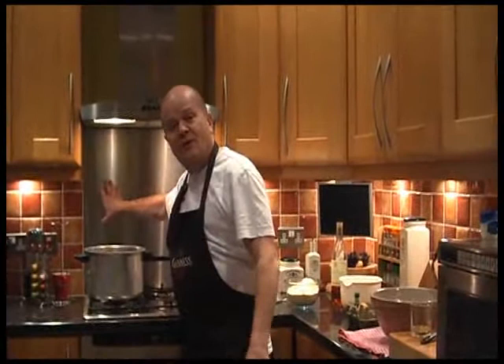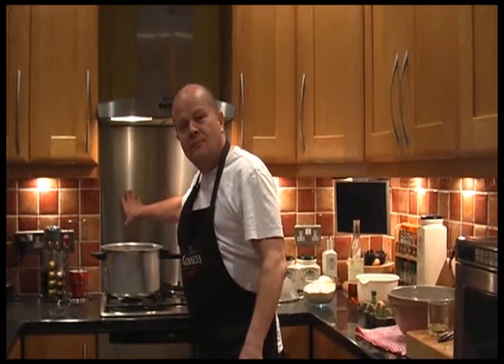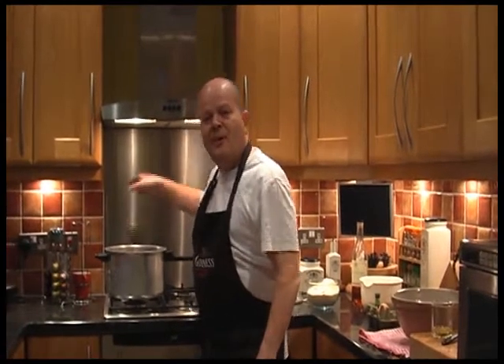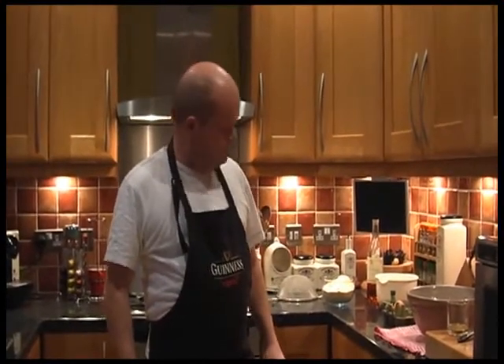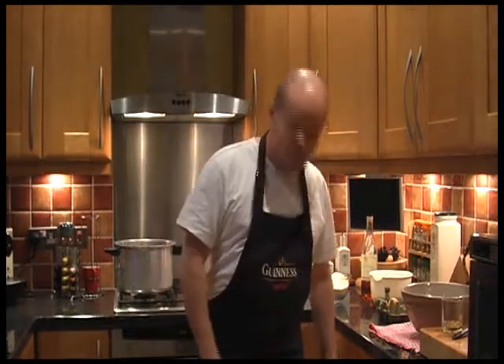Good afternoon and welcome to another episode of Mikey Makes. This afternoon's episode was supposed to have been — get on with the recipe! We'll cut that out. Also, we're late because we had to wait for the washing to finish and we broke the original tripod. All right, three, two, one — good afternoon and welcome to another episode of Mikey Makes.